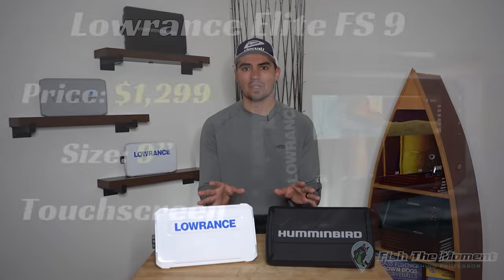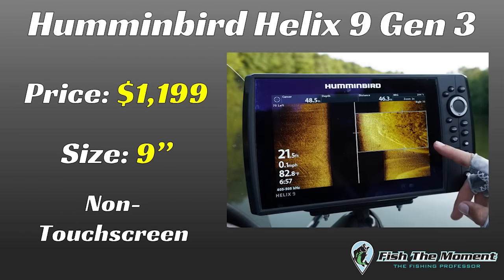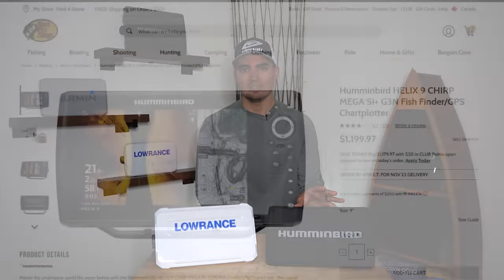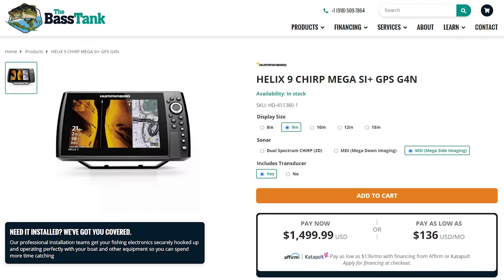There's been some changes to these units since I got them. First up is the price. When I got these units initially, they were both around the $1,200 price point, but now the Elite FS unit has dropped to $1,000. This is actually the Hummingbird Helix Gen 3, which was at $1,200. But now there's the new Gen 4 unit, which is around $1,600 for the side imaging model, so it's going to be a little bit more expensive. You can still find some Gen 3 units out there around the same price point.